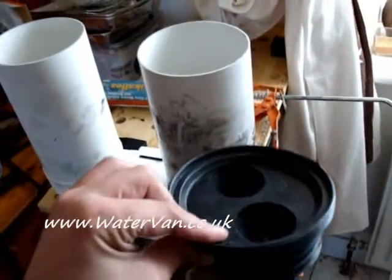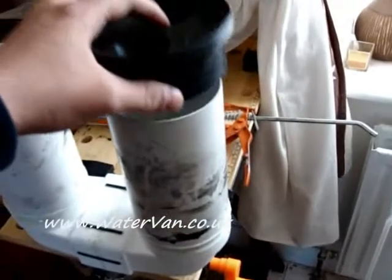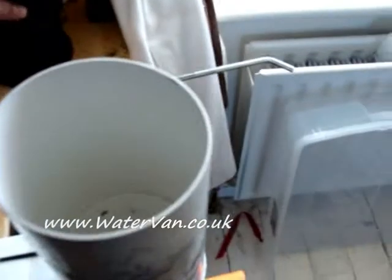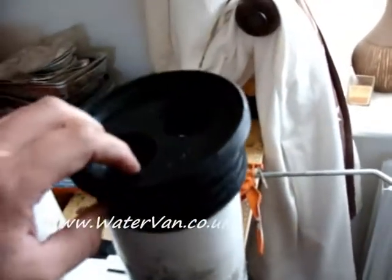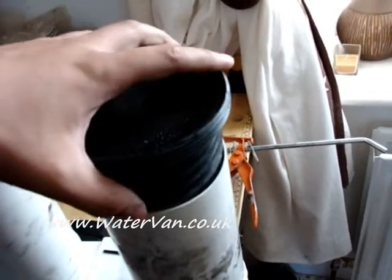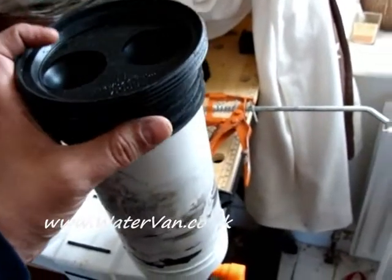I've got these rubber bungs to go on top. There's one hole in the top and they'll just sit on there, pulled down this way. That should make it watertight at the top. They'll also be on top of these rubber bits — some acrylic sheet — to keep all the gases in and stuff. Make it airtight.